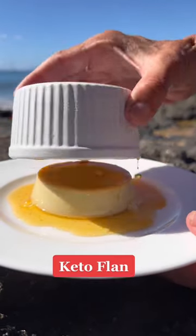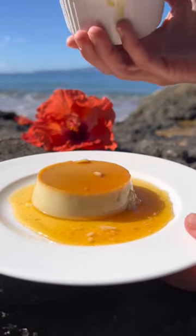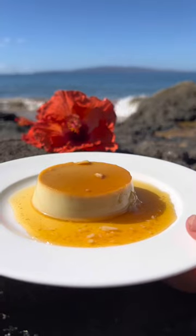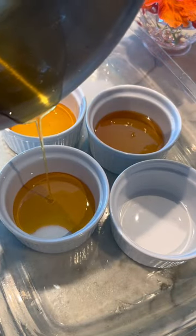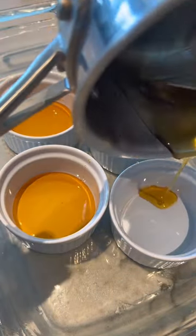If you are looking for the most delicious dessert to serve to your valentine, my healthified flan will knock your socks off. Start by heating one cup of allulose in a large pot over high heat with an eighth of a cup of water until it turns golden brown. Divide that into four ramekins.